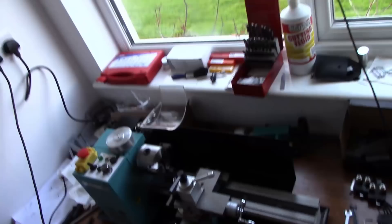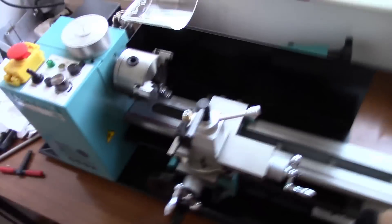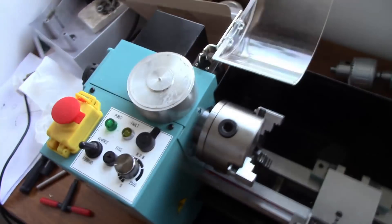Hello. I thought all my struggling with parting off may have given you the impression that I can't use a lathe at all and that this SC2 lathe is no good. That is very far from the case.